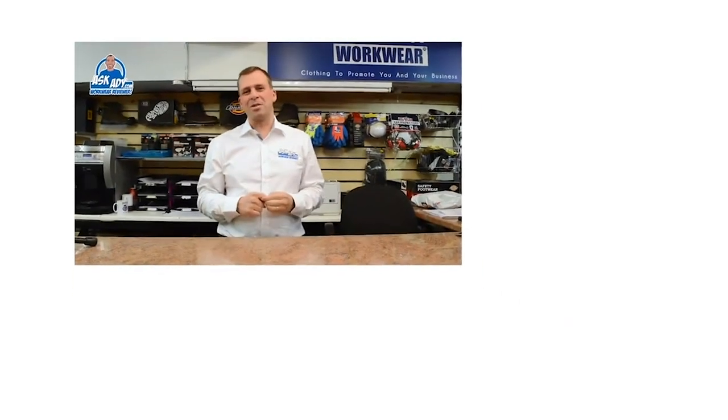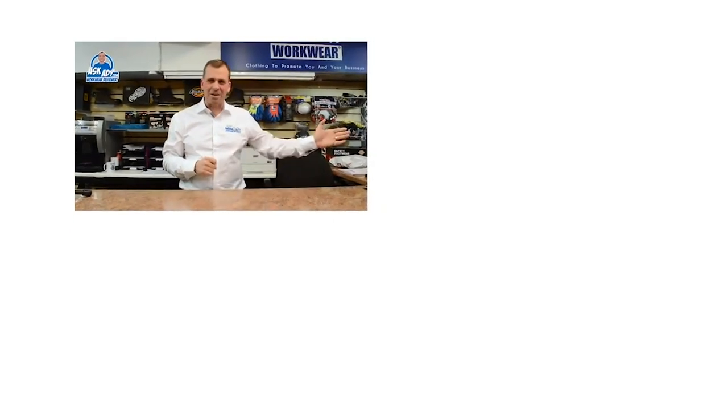For more great reviews, blogs, and free stuff, visit AskAD.com. To subscribe to our YouTube channel, click here. And for more videos, click here.